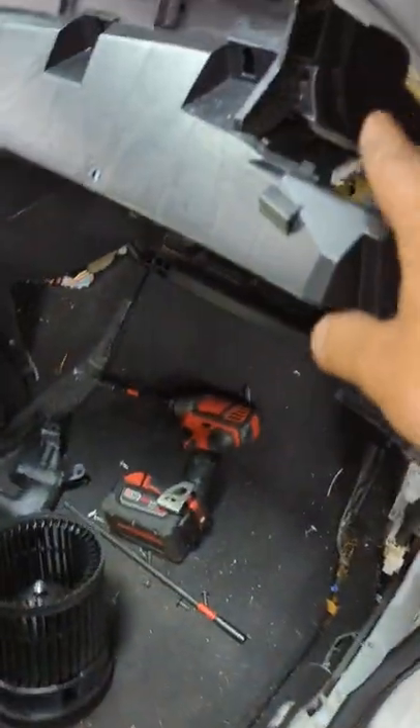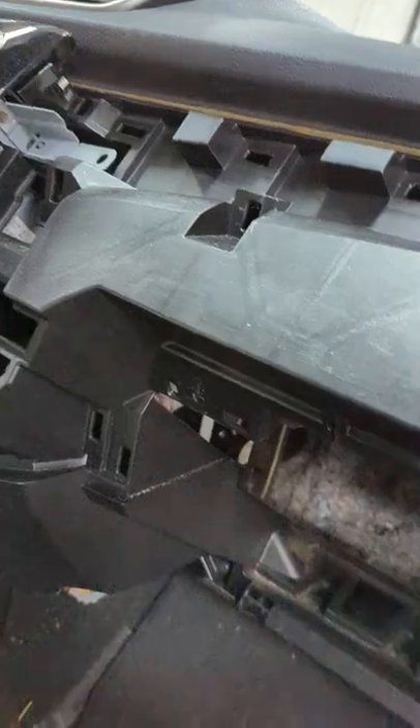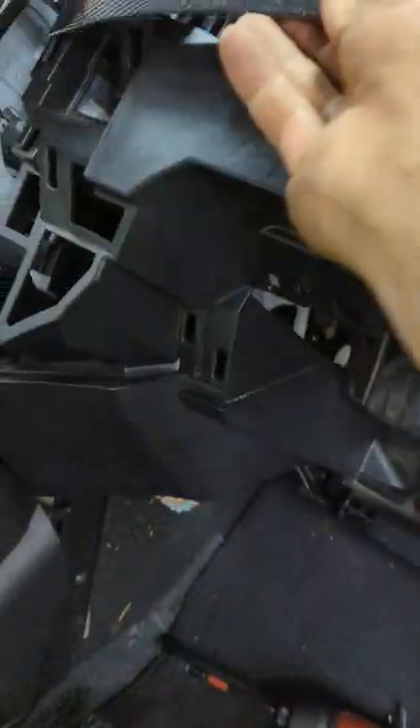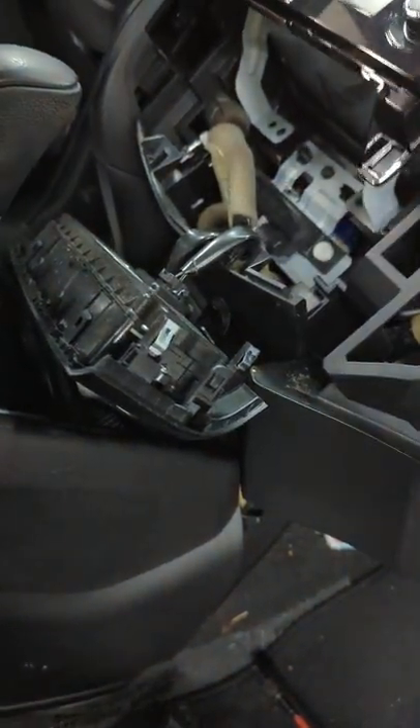Over here, and then a screw for the vent right over here — pull that one out. This little trim, you gotta remove this one. Remove the AC control unit, remove the two screws from here, one screw from here, pop the radio out a little bit so you can remove part of the glove box. Once you remove that one, the bottom part comes out with it.